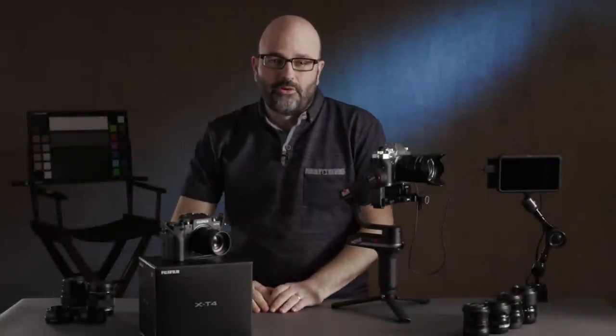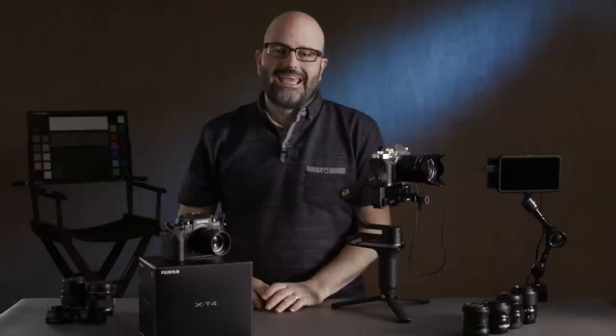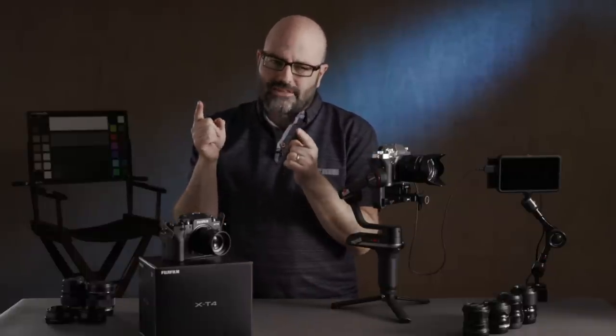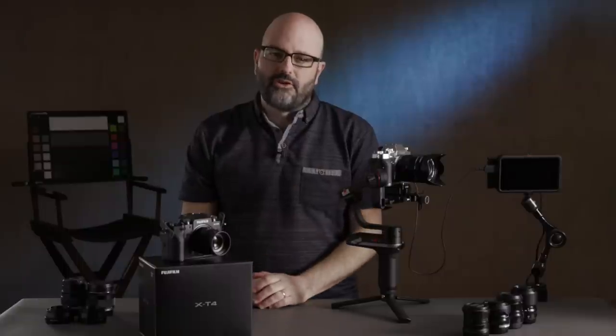Hey everybody, Jem Schofield of the C47 and another episode of Gearbox 2.0. In this episode, a very special episode, we're going to be taking a look at the brand new Fujifilm X-T4.